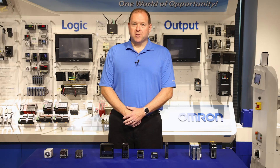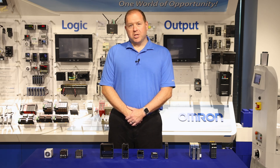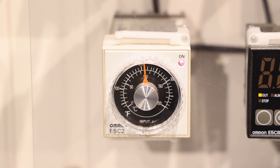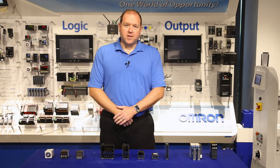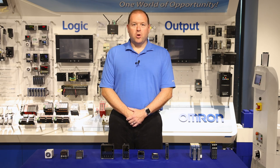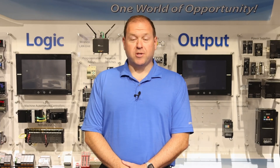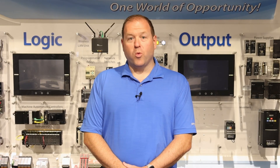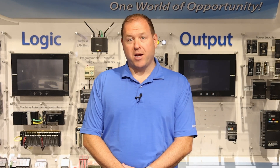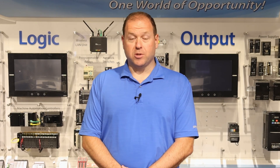Beginning with the on-panel temperature controllers, we start with Omron's most basic and economical analog temperature controller, the E5C2. The E5C2 is suitable for basic applications where your application requires a constant temperature without the need for programming or adaptive capabilities. You simply twist the dial to your desired temperature and that's it. This temperature controller has a relay output, and while it is designed to fit into a 1/16th DIN panel cutout, it also has an optional quick-change socket mount for DIN rail mounting applications as well.